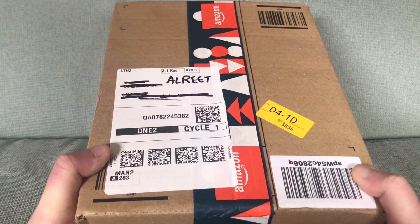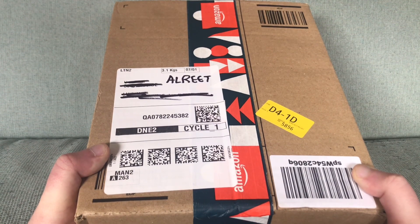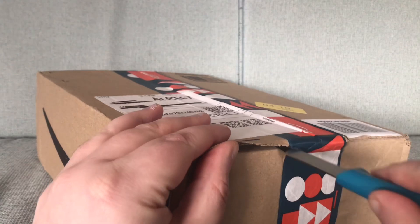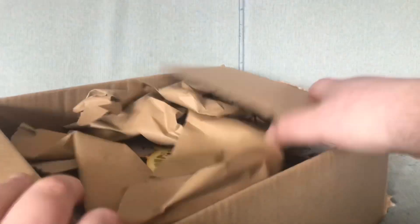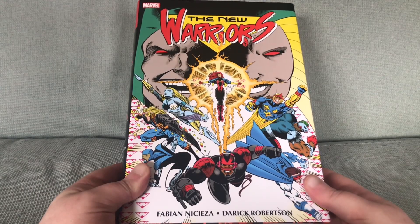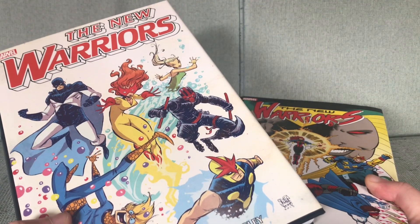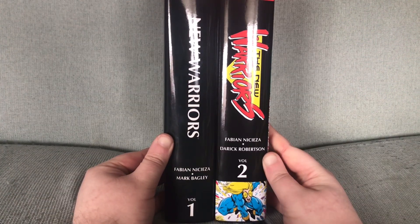This omnibus has been sitting waiting since January for me to unbox. So this is going to be a very timely and relevant video. I think it is a Hulk one. As always from Amazon we have this completely useless piece of paper. This is New Warriors Omnibus Volume 2. It is a sequel to New Warriors Omnibus Volume 1. And the spines not matching irritates me obviously.